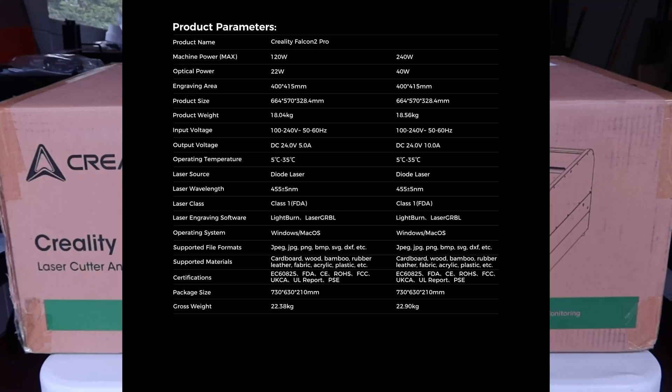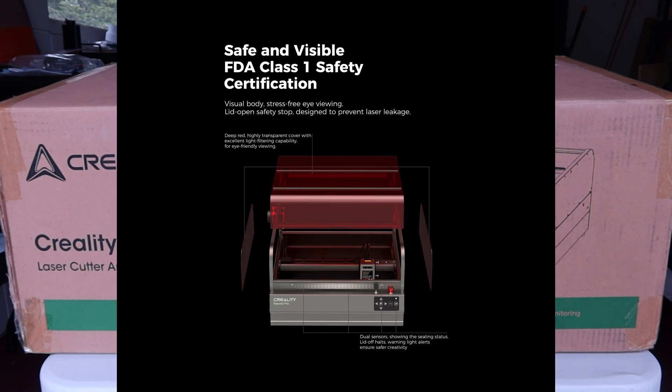I'm back today with the Creality Falcon 2 Pro 22-watt model from Creality. It's a laser cutter and engraver. Let me run you through some of the interesting parts of it. The cover is fully transparent, which lets you get a really nice view from any angle so you can see what's going on inside instead of just a little viewing window.